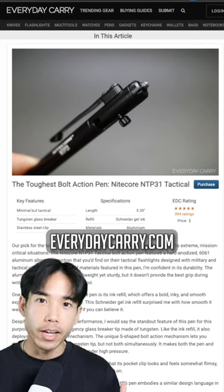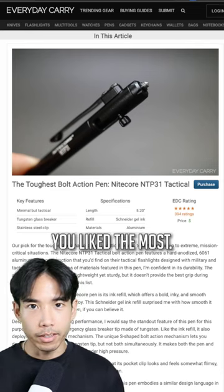You can see the full guide over at everydaycarry.com. Let me know in the comments which one you liked the most.